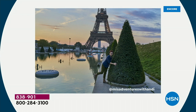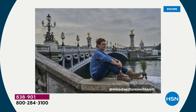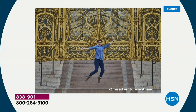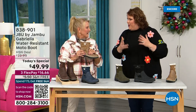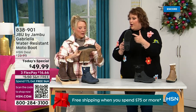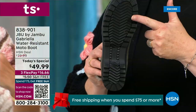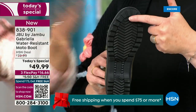I'd like to introduce you to Andy Fisher, a Jambu fan and travel blogger. She has on the Gabriella — no snow in sight, no cold temperatures, but she's wearing them because she's traveling and on the go. She wants to be comfortable, and what she pointed out is the All Terra traction. You can see how great the traction is without the weight — that's what's amazing.